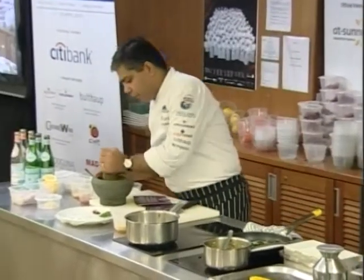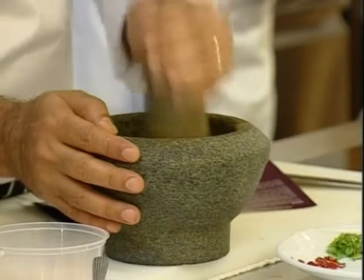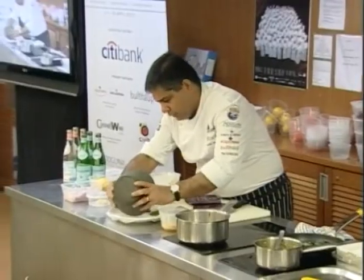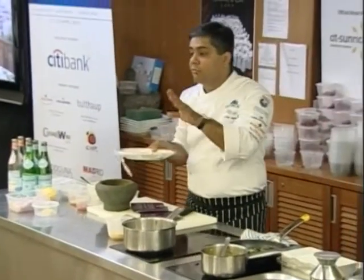All you need to do is marinate your fish. We are going to coarsely crush this. That's what the crust will come out like, and that is the crust in which we are going to coat the fish.